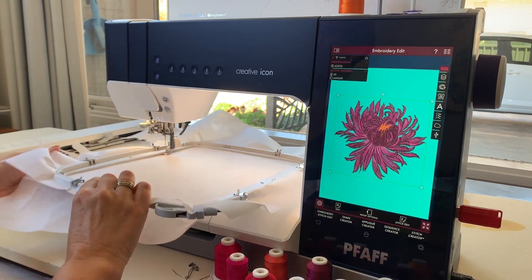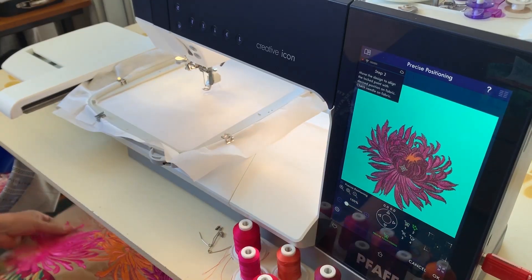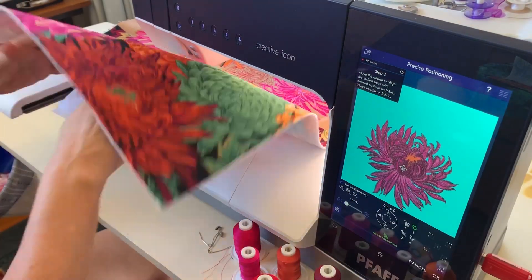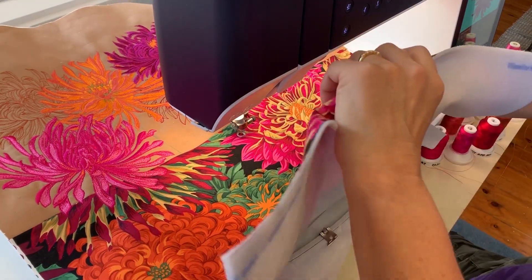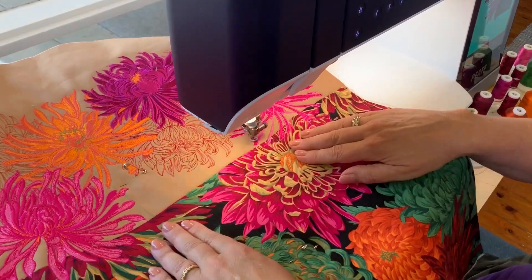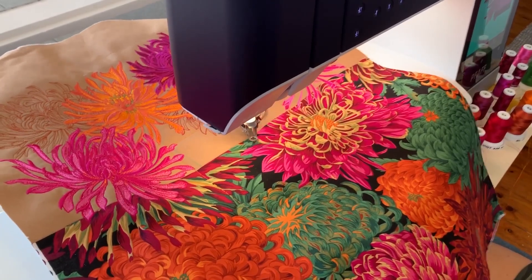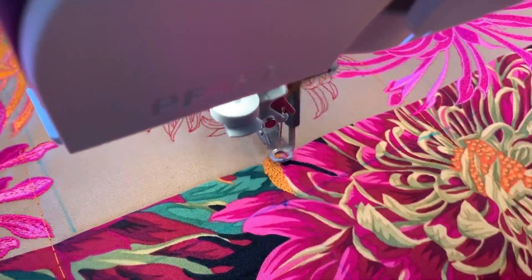And on to the third hooping — you get the process by now. Hoop up tearaway underneath, place fabric properly, baste, then let the machine do its magic. So satisfying to watch.